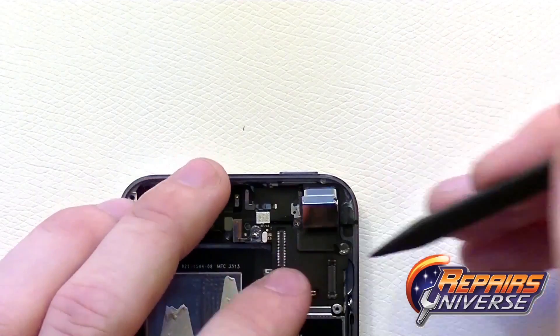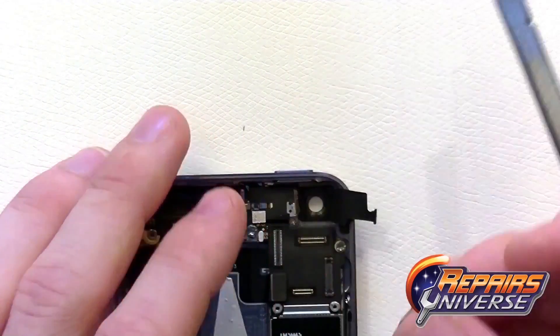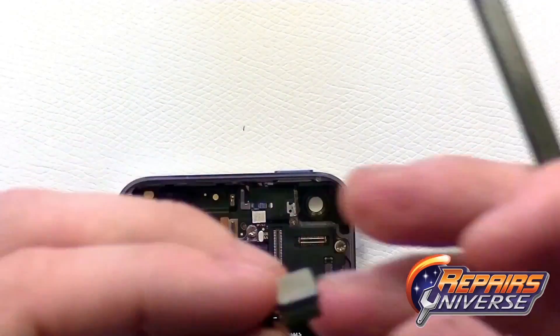Go ahead and remove the rear camera — it pops out of the housing fairly easily. Release the pop connector on the motherboard in order to remove it completely and replace it if necessary.